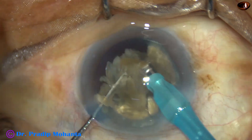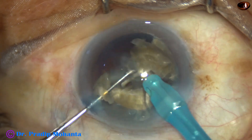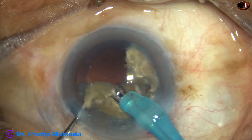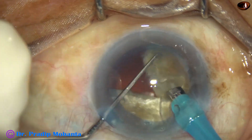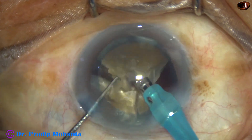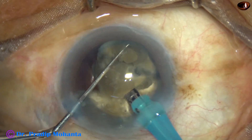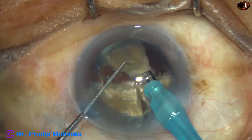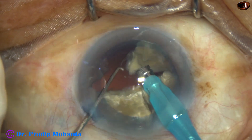Now the pieces are emulsified. Ultrasonic energy used from the very beginning is 80% in this case. Flow rate is 45 ml per minute and vacuum is 450 mmHg. At this time we must watch the behavior of the posterior capsule.